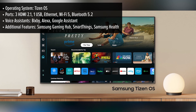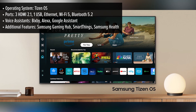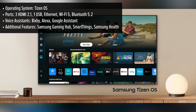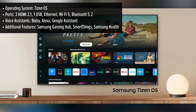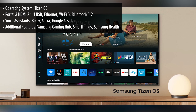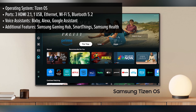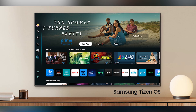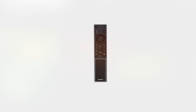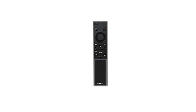Powered by Samsung's Tizen OS, the DU7200 offers a smooth and user-friendly smart TV experience. With a simple interface, you can easily navigate between streaming apps like Netflix, Disney+, Hulu, and Samsung TV+, which offers over 250 channels for free. The built-in voice assistants — Bixby, Alexa, and Google Assistant — allow you to control your TV hands-free. You can search for content, adjust settings, or control compatible smart home devices through simple voice commands.